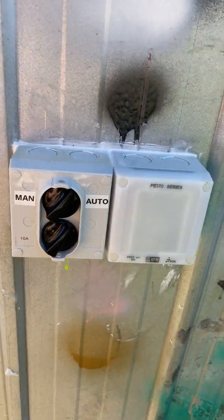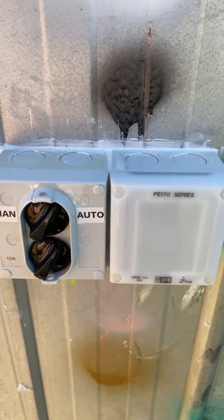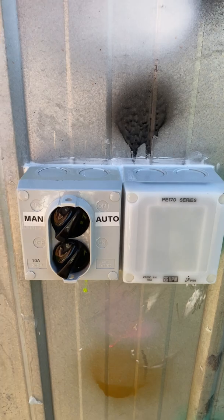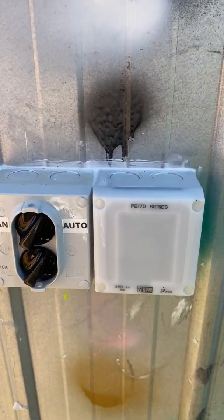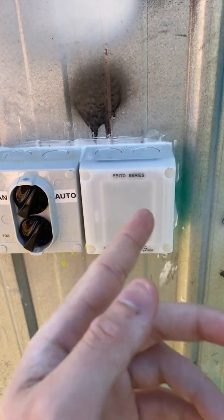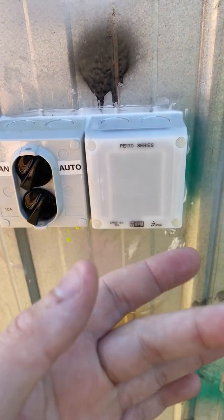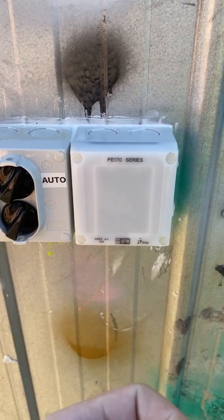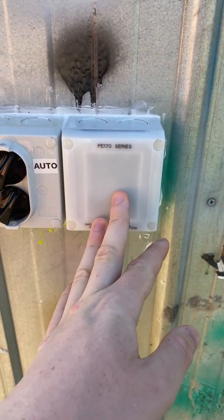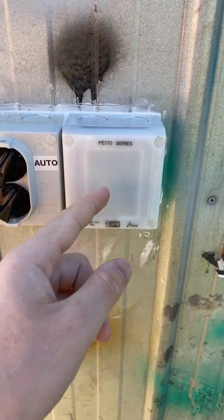Hello everybody, today we're going to take a look at my HPM PE-170 series photo cell with a bypass switch. This is a photoelectric cell — a daylight switch, similar to what you'd find on street lights. What photo cells do is they turn lights on when it gets dark and turn them off when it gets light.